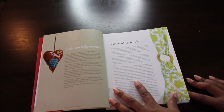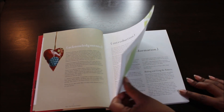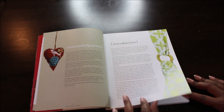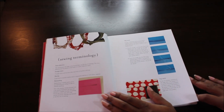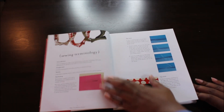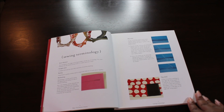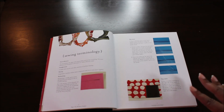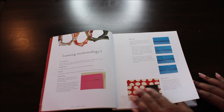Here are her acknowledgments and introduction — I'm not going to read any of this to you. This section covers sewing terminology, which is one of my biggest things. I'll say 'thingamajig,' 'thingy,' all kinds of stuff and say it all wrong. But she has sewing terminology so you know the right names for the right techniques.